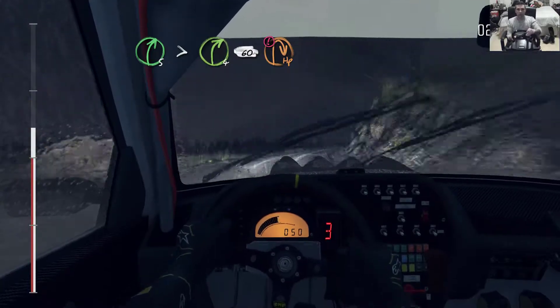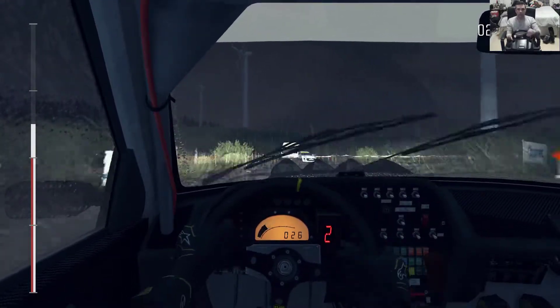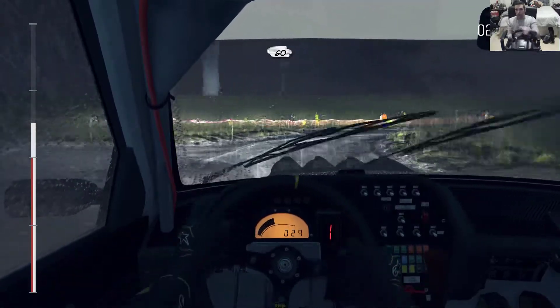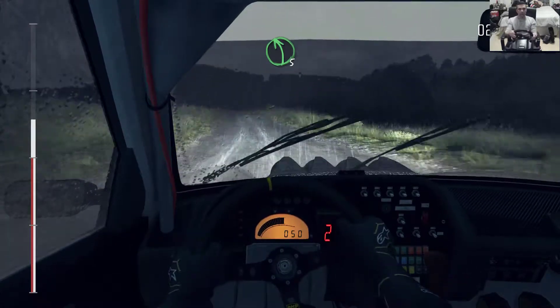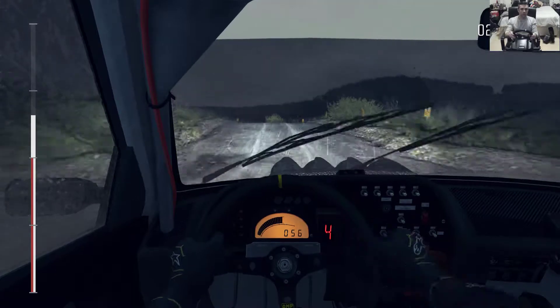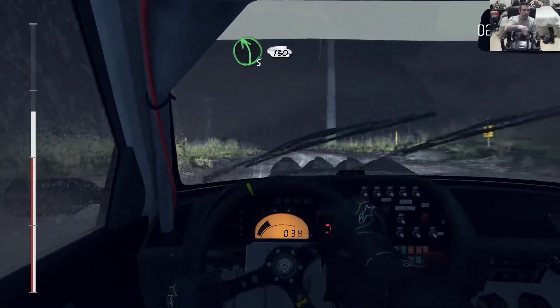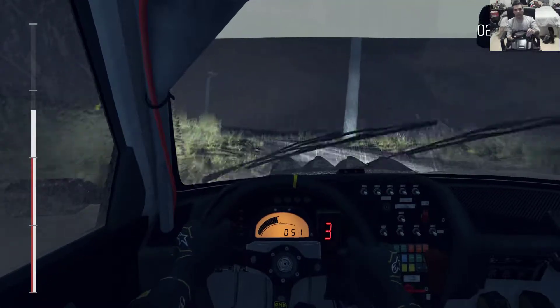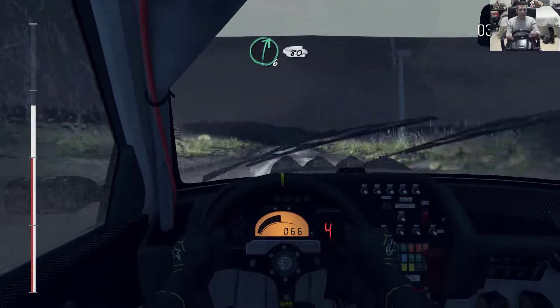Immediate open hairpin right, 60, left 5 long, caution crest, immediate left 2 long 15, and left 5 long, keep in, 130 over crest.